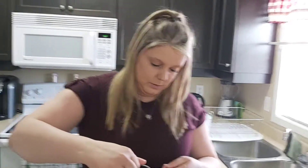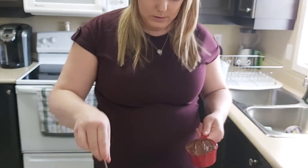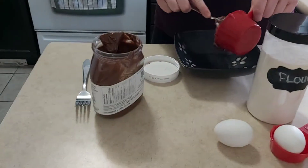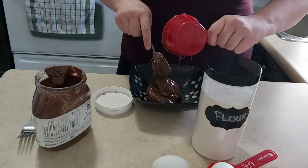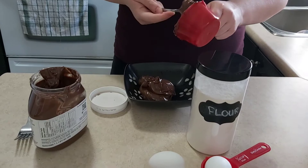It looks like it works and people do the video, but I don't know, we'll see. I wonder if it's even going to work. It does. Yeah, Nutella is so good, I love Nutella. Hopefully it works, I don't know.